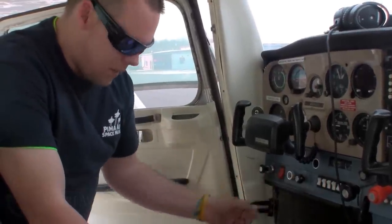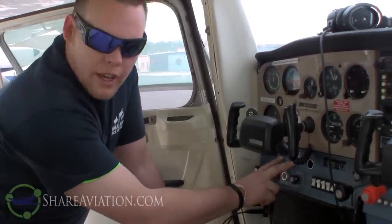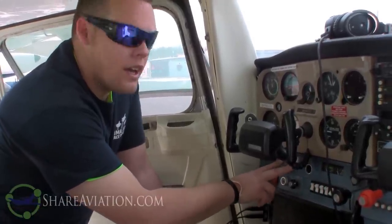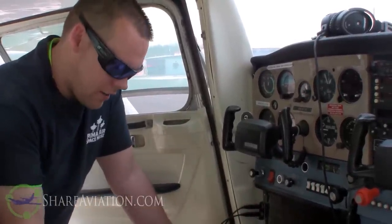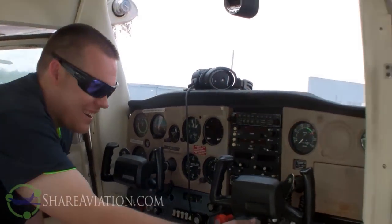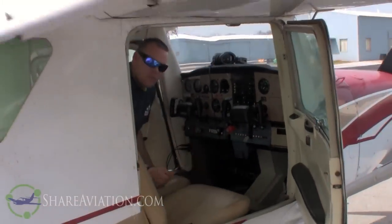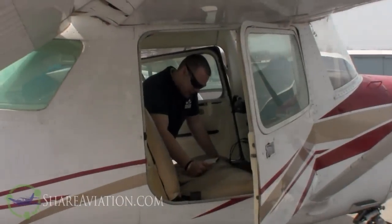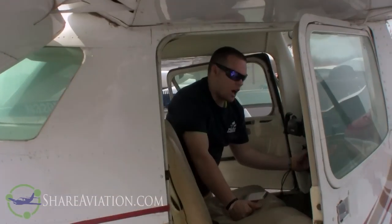The master switch, we're going to go to on. While we're doing this we're going to look at our fuel gauges and check the fuel quantity. Never trust the gauges - always check visually and check your tanks. Right now this is showing full, but I'm not going to trust that until I look at it. The next thing we're going to do is lower the flaps. We just want to make sure they're all going down. Now we've got the flaps lowered, and then we're going to make sure the fuel valve is on and master switch off.